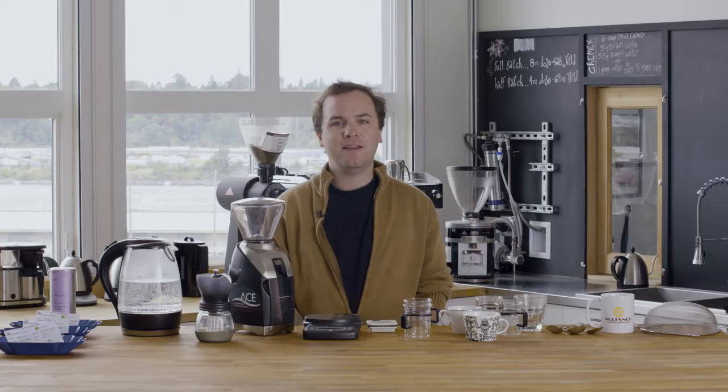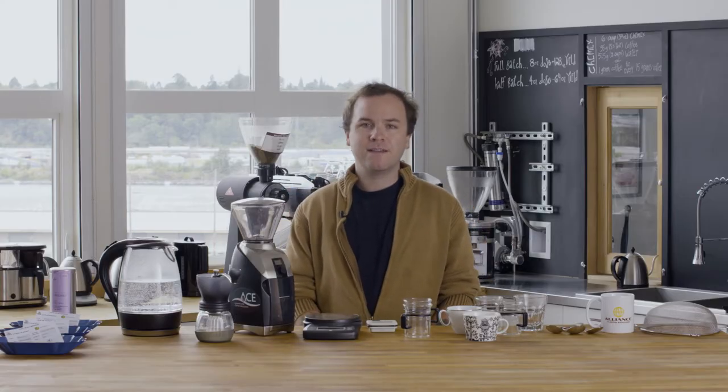My name is Alex Pond and I'm an educator for the Cup of Excellence. The Cup of Excellence is a not-for-profit that seeks to discover the best coffees produced from different countries around the world. We connect the farmers who grew those coffees with buyers who are willing to pay a premium price for them. We're here at our lab in Portland, Oregon, and I'm going to show you what you need to cup from home, how to cup, and what you can learn from it.